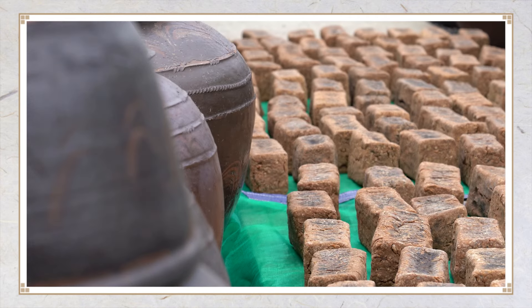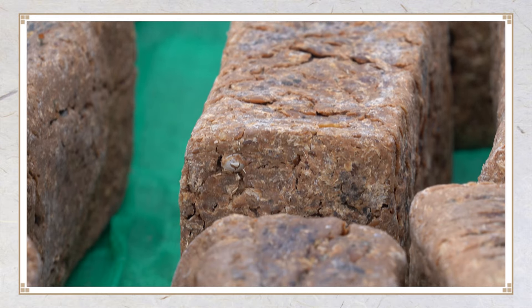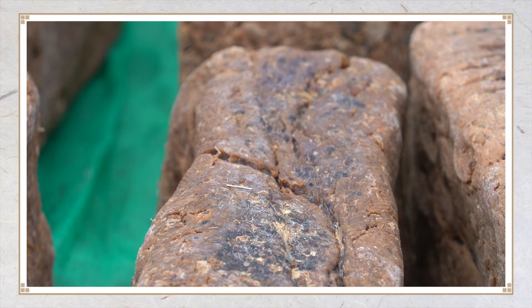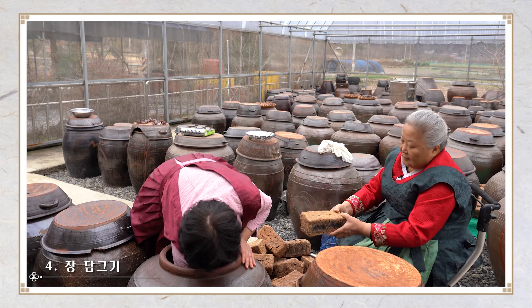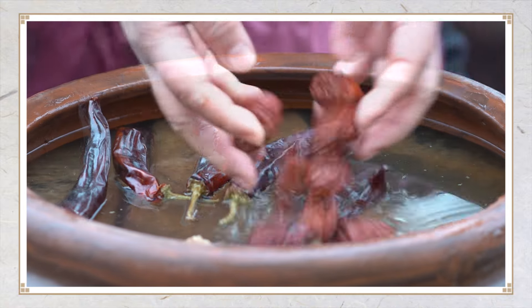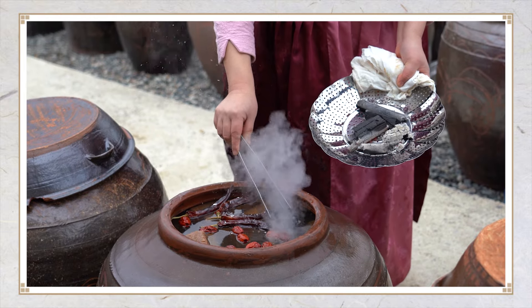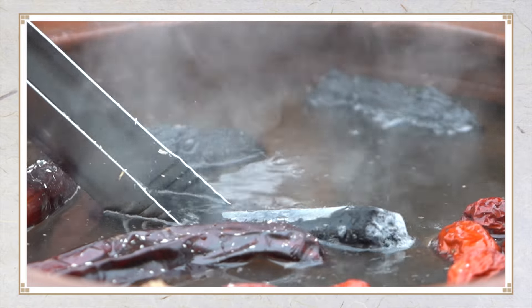겨울에 메주를 말리고, 정월 입춘이 지나면 장 담그기를 한다. 날씨가 너무 덥지도 춥지도 않은 때이다. 장을 담그기 위한 메주와 소금물을 넣는다. 그리고 장 위에 붉은 고추, 대추, 달군 숯을 띄운다. 숯과 고추에는 흡착 및 살균 효과가 있어서 장의 부패를 방지할 수 있다.